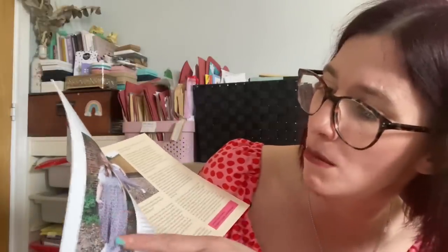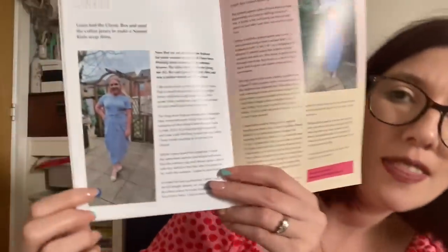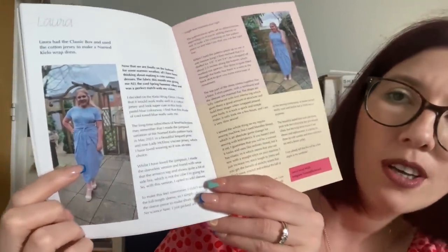Gemma used the double gauze to make a pair of By Hand London Leo dungarees and they look so fun - I love that denim shade of the double gauze, and I've got quite a few pairs of Leo dungarees in my wardrobe. Laura used the classic box fabric to make a Named Kilo wrap dress, which I love - that's a pattern I haven't visited for a really long time, so I could end up copying Laura and sewing up the Kilo wrap dress. The fat quarter project is a drawstring storage bag, which is a great idea.